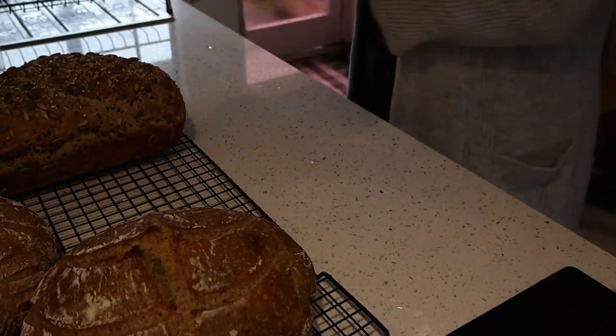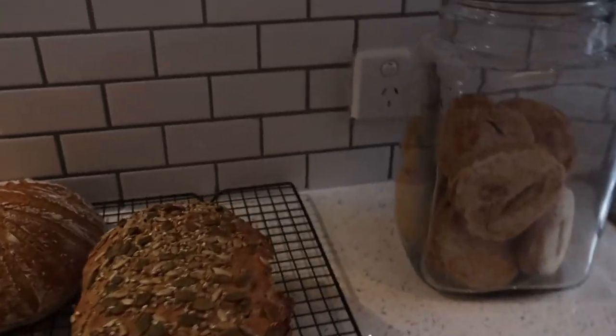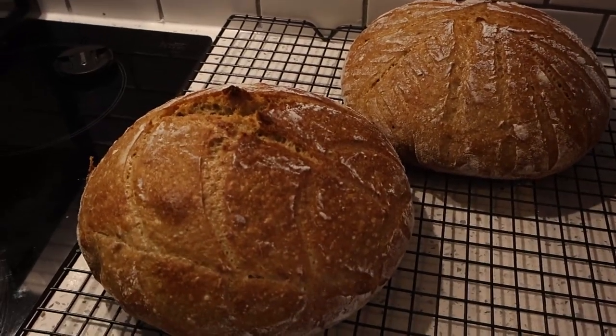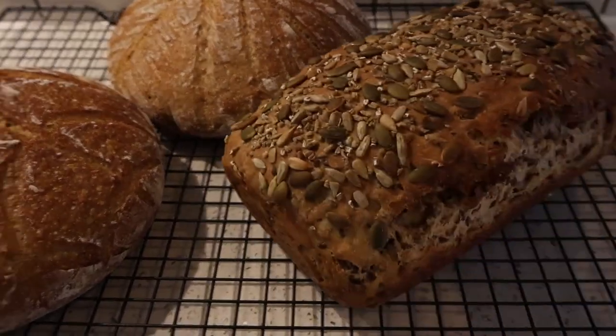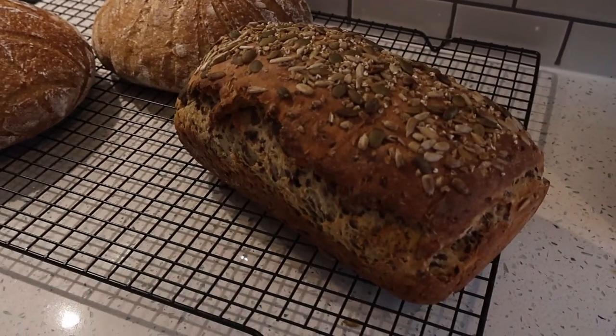And this is all of the fruits of our labor for the last few days. We started with the sourdough English muffins, which are in this awesome retro jar that I got. We have the two sourdough loaves and finally the soy, barley, oat, linseed, awesome tasty loaf. I'm so happy with how these turned out.